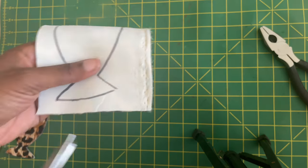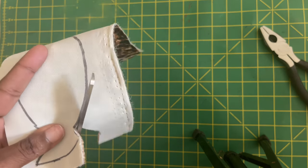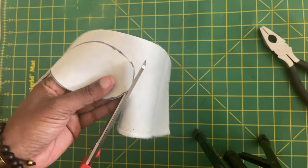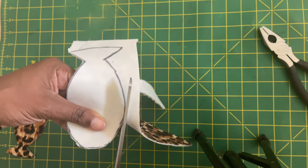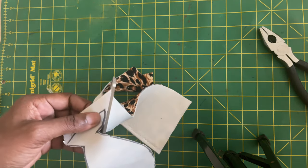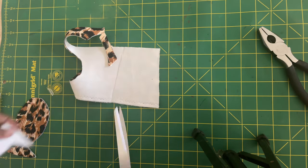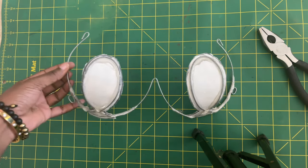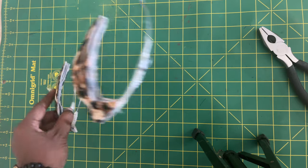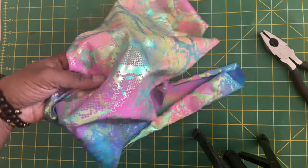I'm cutting out the shapes — this fabric is on the thicker side, almost foam-like. You can use foam or bra foam, which is one of my favorite things to use. You could even cut up an old bra and use that as the foam. I've put the first set on the inside and now I've placed the second set of fish-shaped paddings on the front.